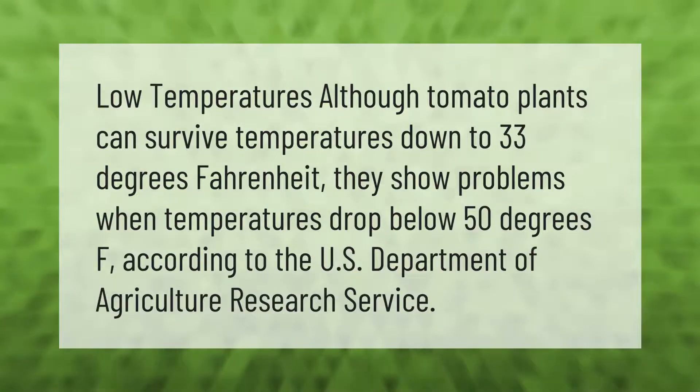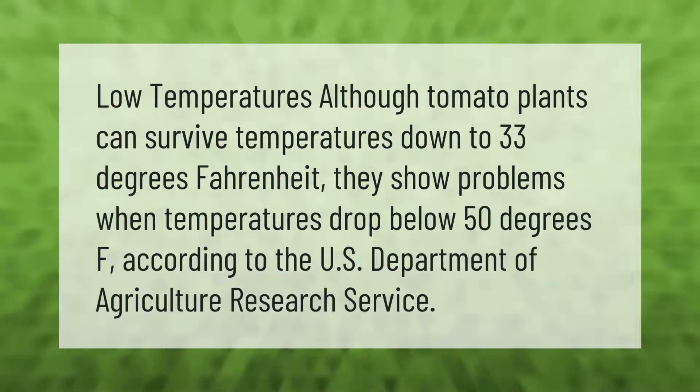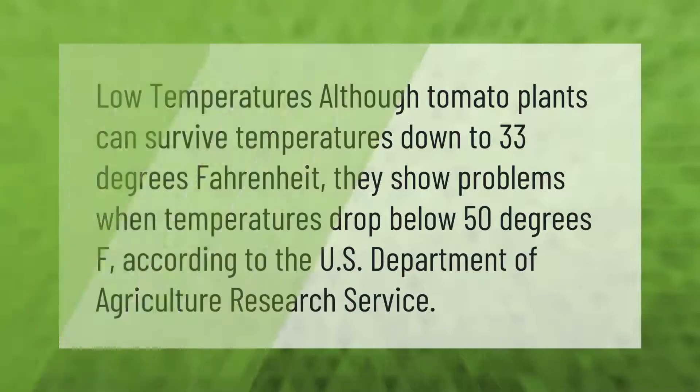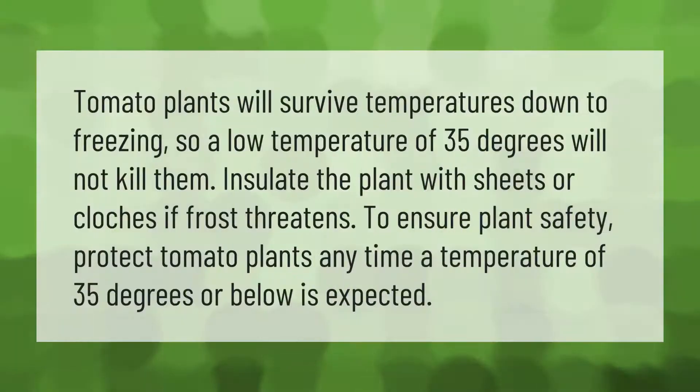Although tomato plants can survive temperatures down to 33 degrees Fahrenheit, they show problems when temperatures drop below 50 degrees Fahrenheit according to the U.S. Department of Agriculture Research Service. Tomato plants will survive temperatures down to freezing, so a low temperature of 35 degrees will not kill them. Insulate the plant with sheets or cloches if frost threatens. Protect tomato plants anytime a temperature of 35 degrees or below is expected.